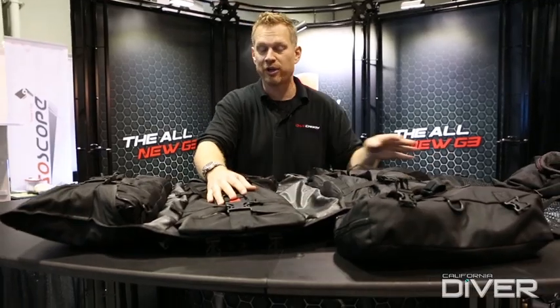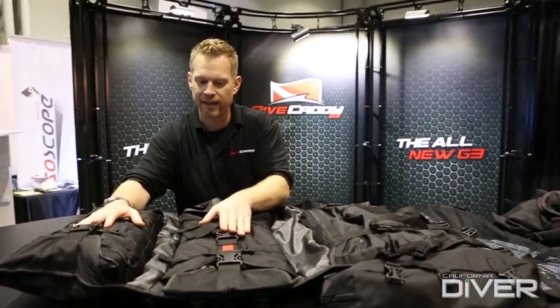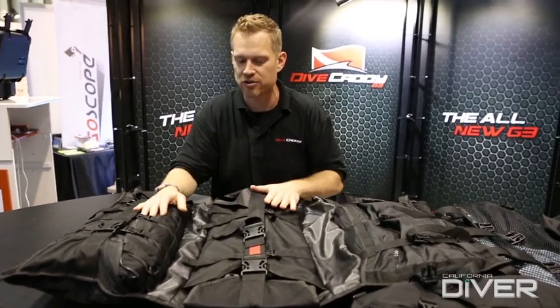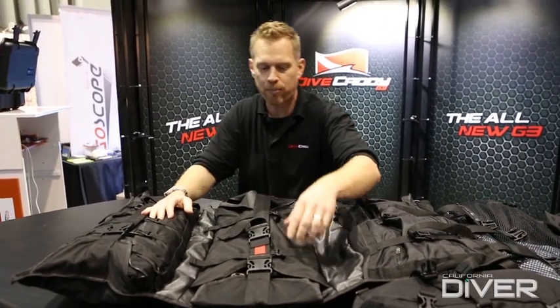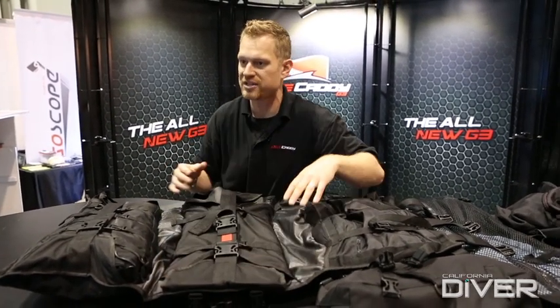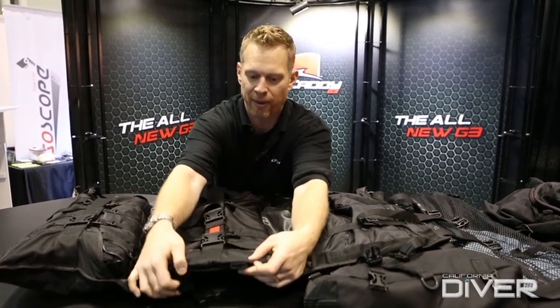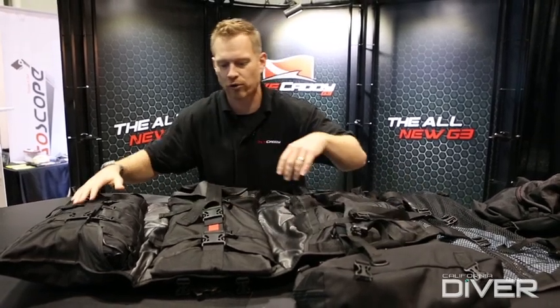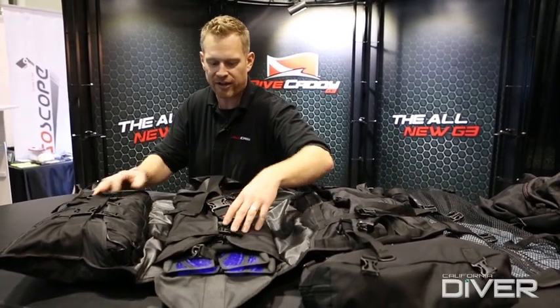New for this G3 model, we moved the BCD area and the fin area — we basically swapped them. I'll go into why in just a couple of minutes, but a big reason is because of that fin tip management system for the longer fins we're starting to see more and more of in the industry. Those two female buckles we were looking at a minute ago are here, and here are the straps that came out of the shoulder harness. So we'll jump into the fin area.